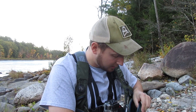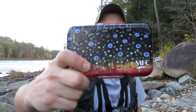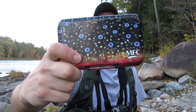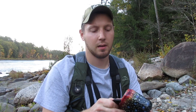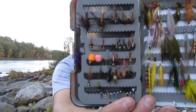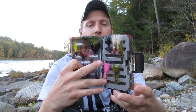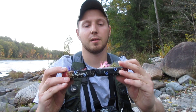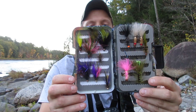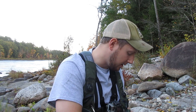On this side I've got my streamers — this is a Montana Fly Company MFC box, a trout and brook trout pattern. I put a divider in here so I've got nymphs on one side and streamers — woolly buggers and other wet fly streamers — on the other.